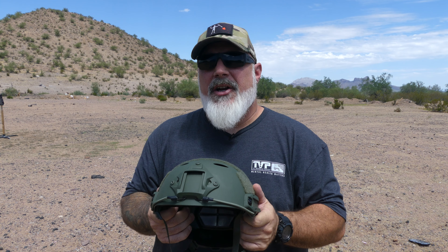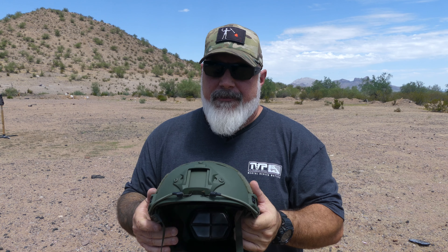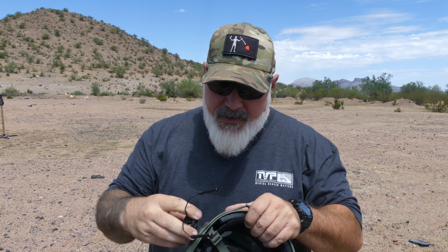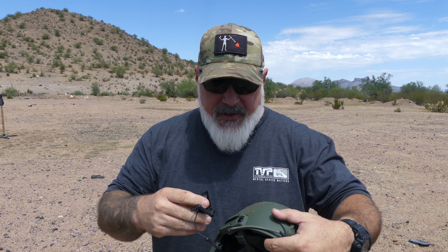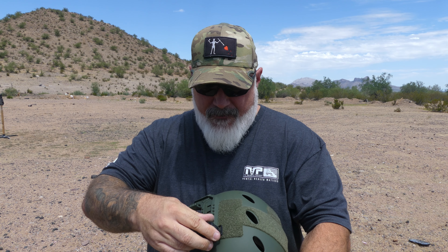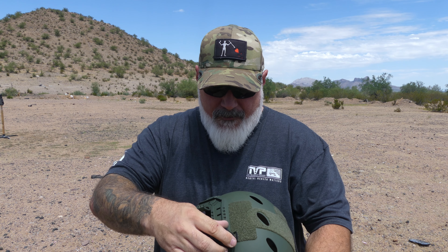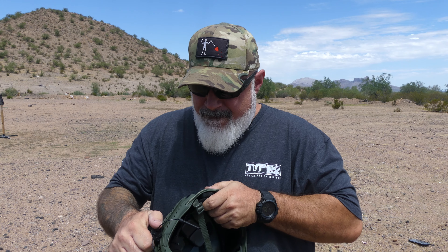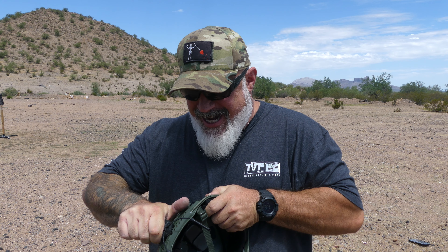The second purpose is to mount things to it — a bump lid is going to mostly carry your stuff: ears, NODs, some sort of mount up here in the shroud. So let's test out real quick how that works. First, this is a pretty standard 3M ear pro mount and we're going to see if this fits. I have not tried this yet.